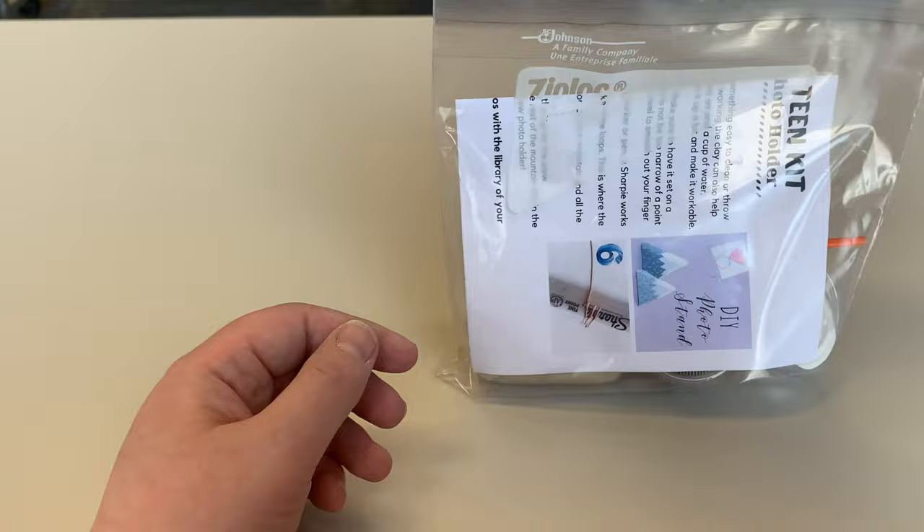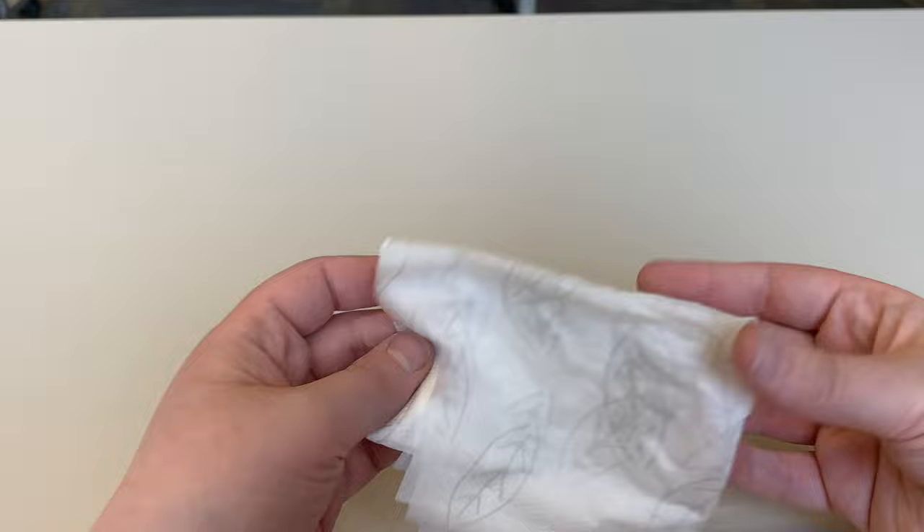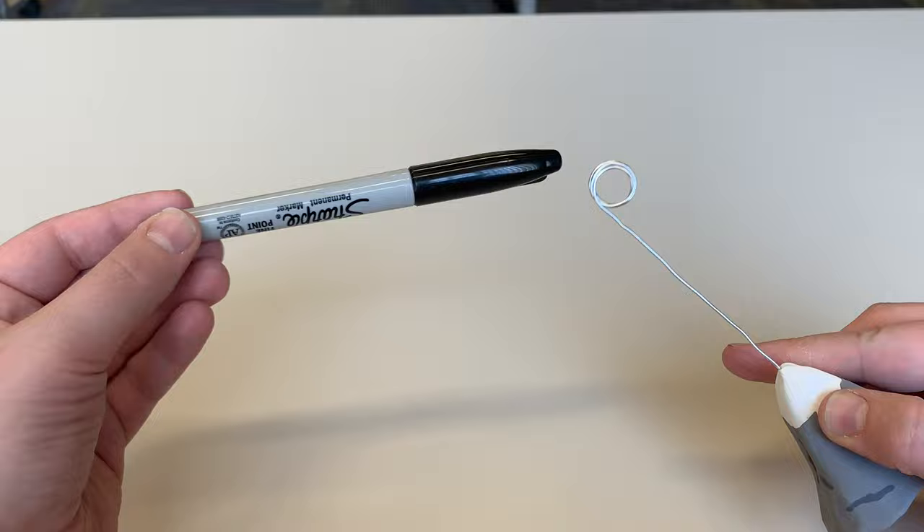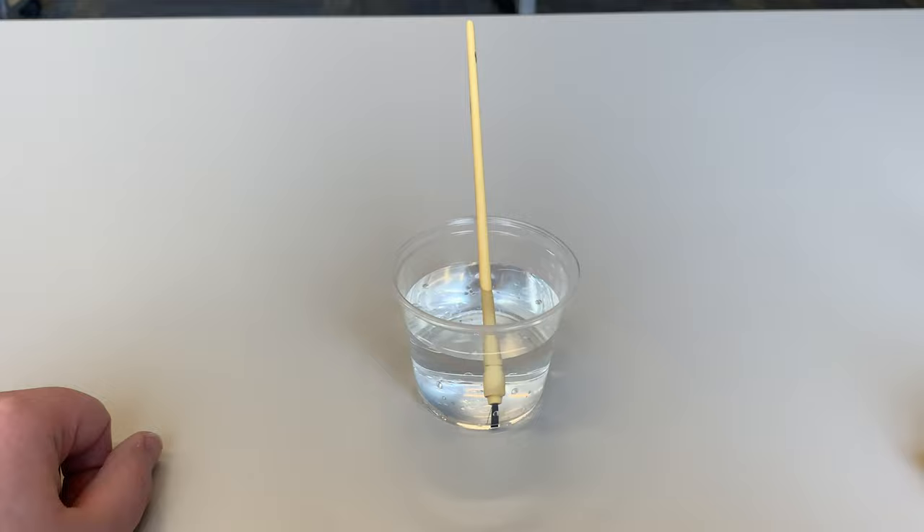I've got enough supplies in here to actually make two photo holders. But there are a few things I'd like you to go grab before we get started. First, go get a paper towel and get it a little damp — we're going to use that on our air dry clay later. Then grab a Sharpie or some sort of cylinder about this size, and a cup of water to wash out your paintbrush when we are mixing and painting later on.